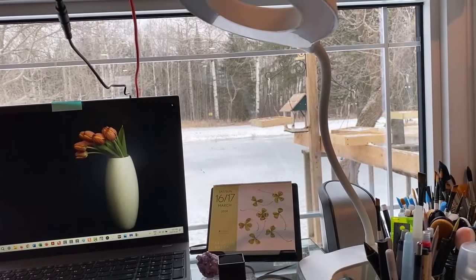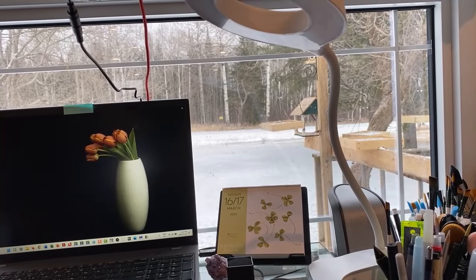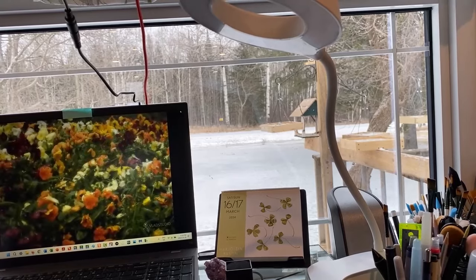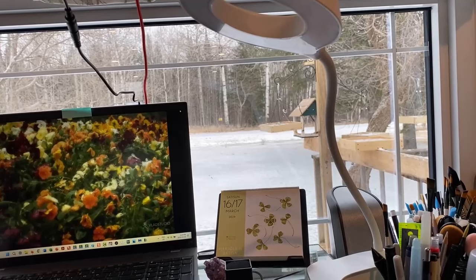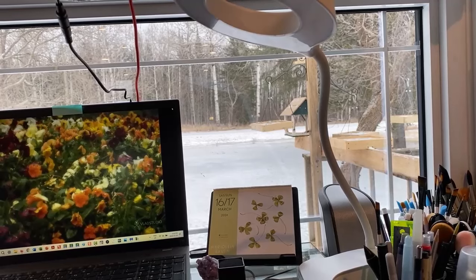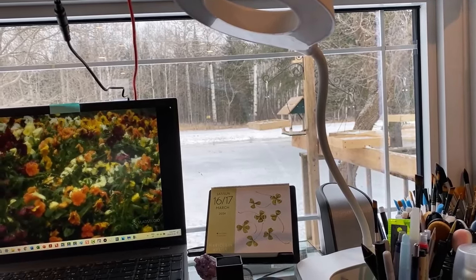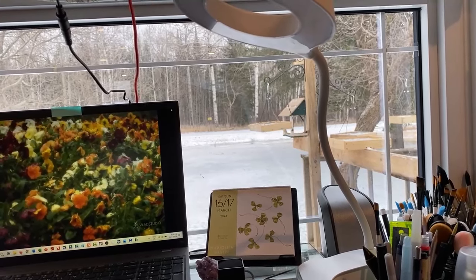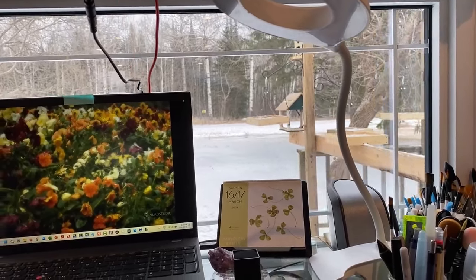I've got my bird feeders out there. There is some snow on the ground. Today is March the 16th when I'm filming this. A lot of the snow was gone but we have since gotten more, so that's okay. There's a chickadee getting to the bird feeders. It's getting closer to the spring equinox but we often still have snow after that, which is not uncommon for us.